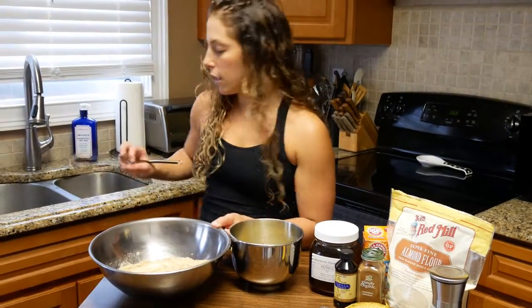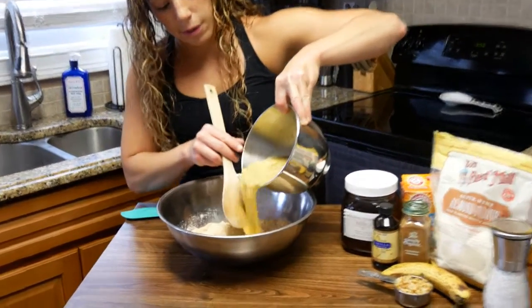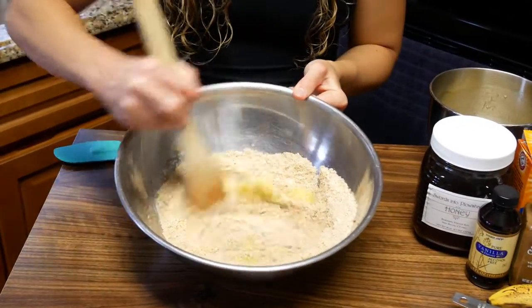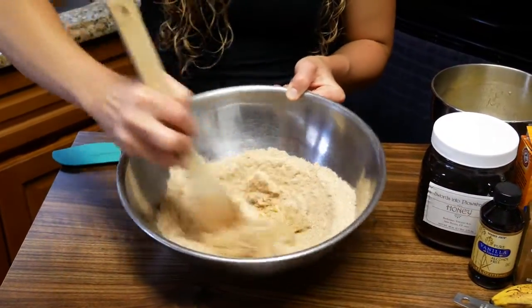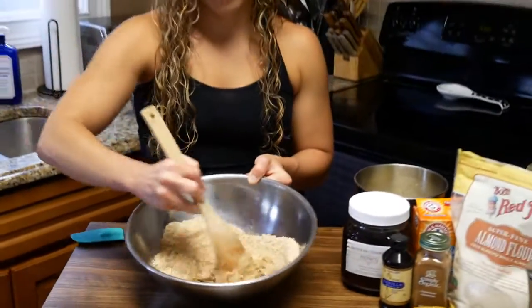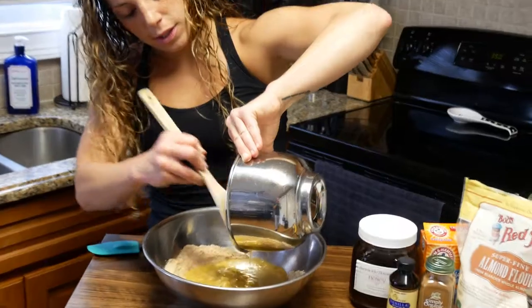We have our dry ingredients and our wet ingredients mixed together nicely. We're going to slowly put a little bit of our wet into our dry and start combining. If you wanted to, you could also mix in some walnuts into the batter — wouldn't hurt. The rest of our wet goes in here.